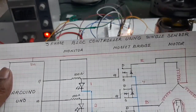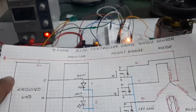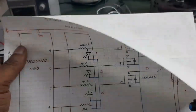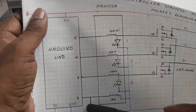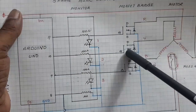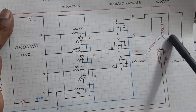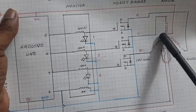For the three-phase BLDC controller, I have used only a single sensor. Now I am going to explain the circuit. This is the Arduino, here this is the monitor circuit, here this is the MOSFET bridge, and this is the BLDC motor — a six-pole BLDC motor.